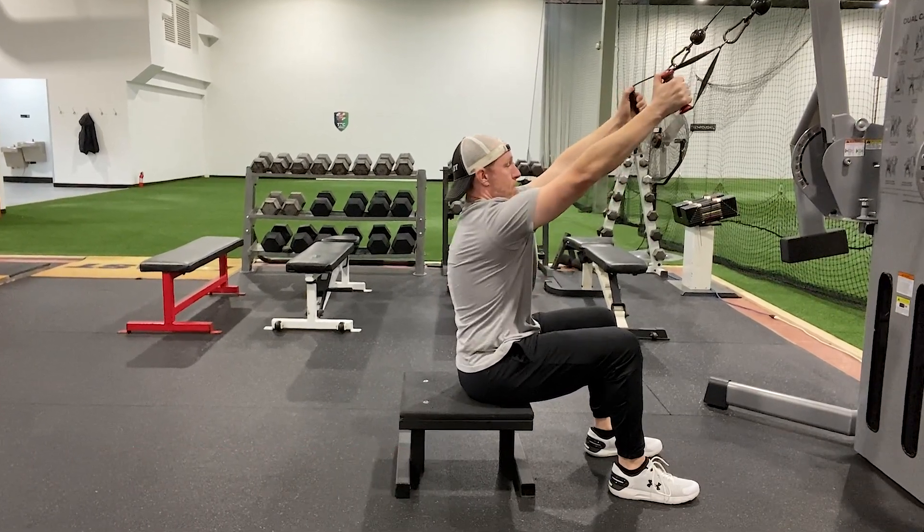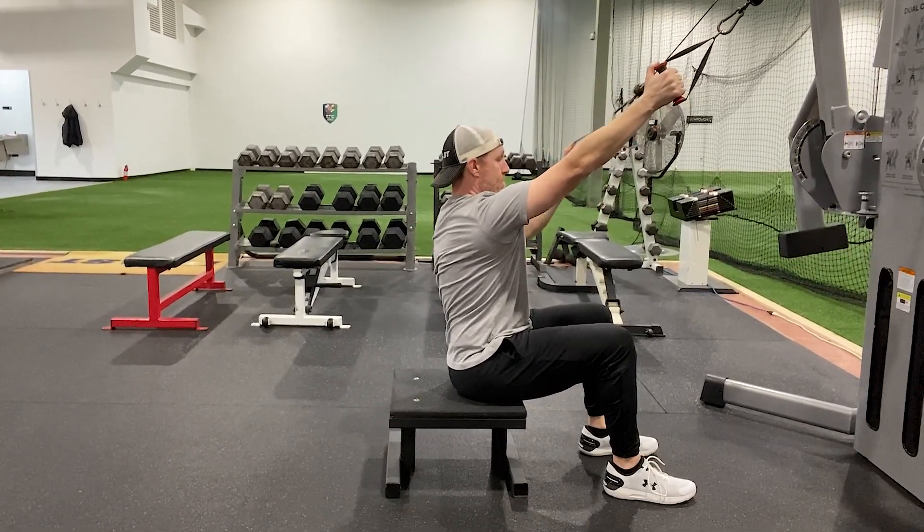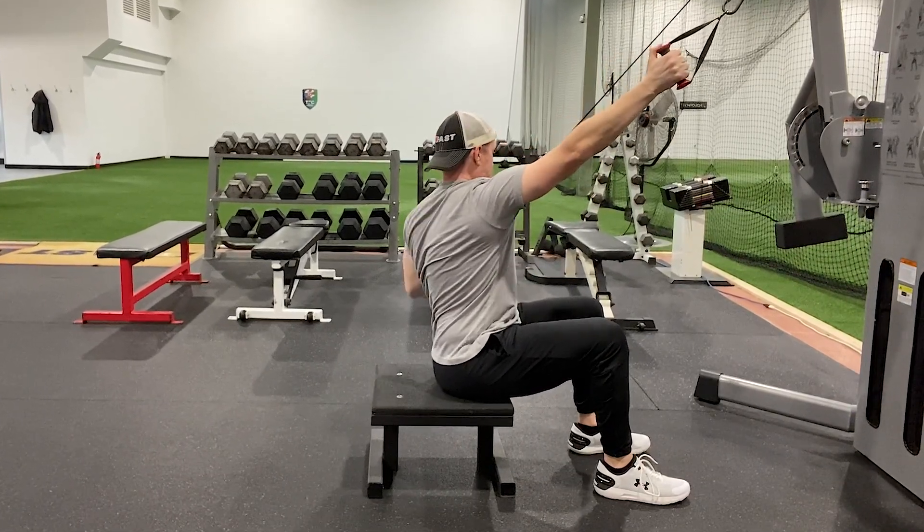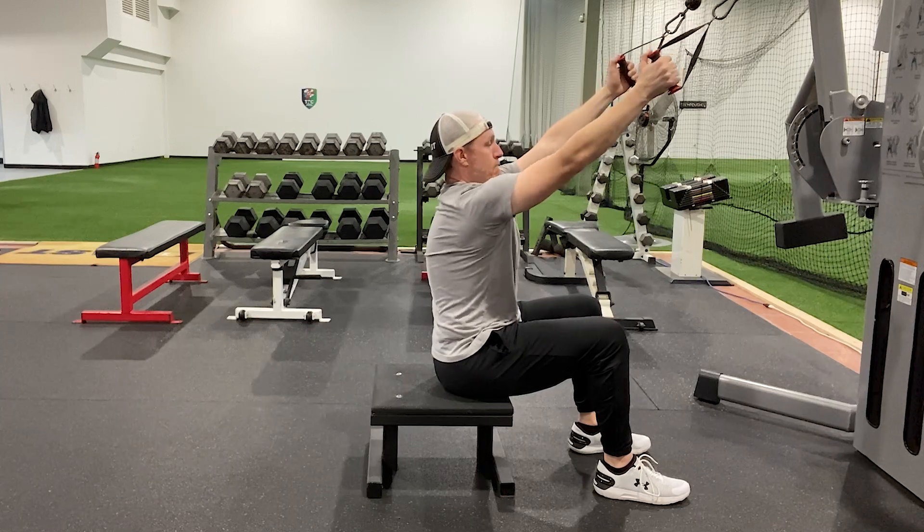Sit on a box at a comfortable depth — you don't need to be too low. Reach long without shrugging. Get tall through the spine and inhale, then exhale and pull down to one side. Repeat this sequence on the opposite side.